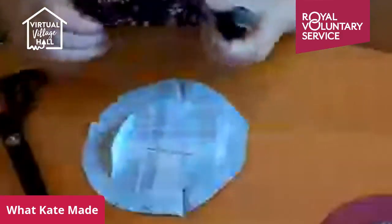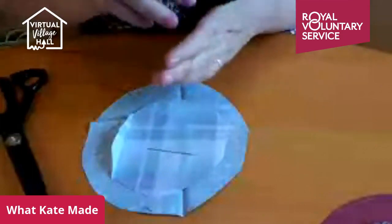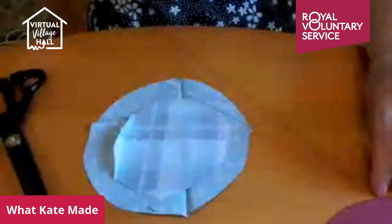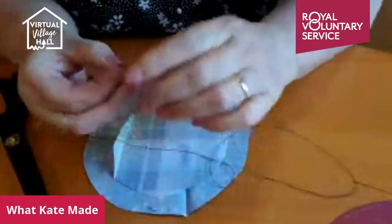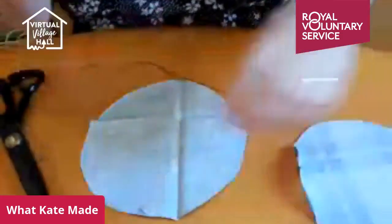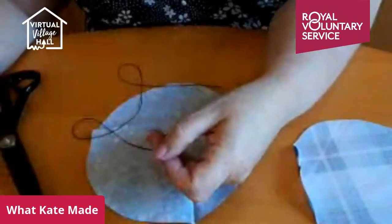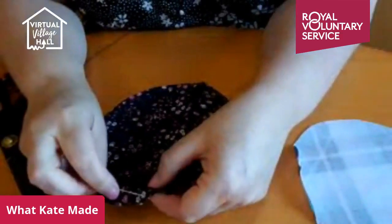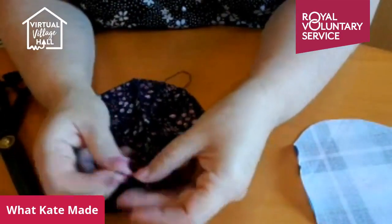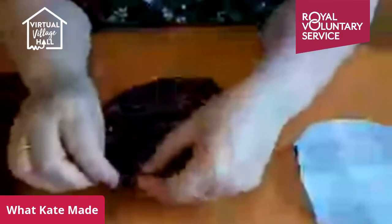You're going to have to watch me thread a needle now — which can be incredibly painful because my eyesight's terrible. Again, I like to anchor mine by knotting the two ends together — that provides a good anchor for your gather stitch, because the last thing you want is to pull your gather stitch and have it go all the way through. You gather on the right side, right side up. Start by anchoring your thread, slipping your needle between the two strands where your knot is and pulling — that gives you a nice anchor. Then about half a centimetre in, run a quick gathering stitch.